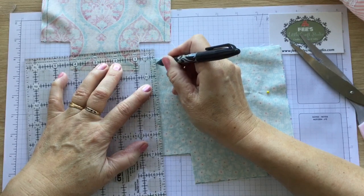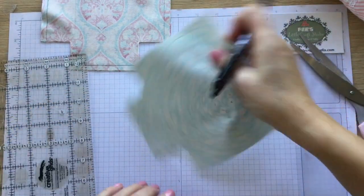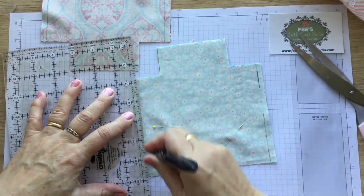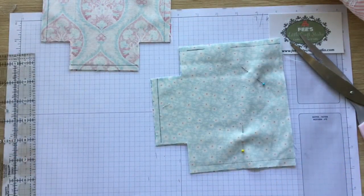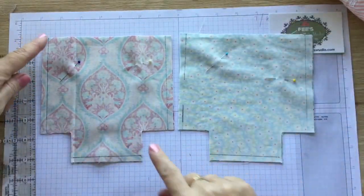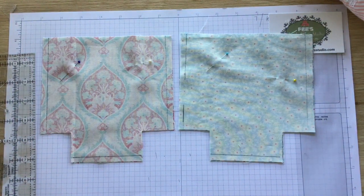On the lining piece we're going to do the same thing, but we're going to leave an opening on one side of the lining - you can see there I've left a little opening, and that is going to be where we turn it at the end when we start putting it together. So we're going to go down both sides of the outer piece and across the bottom, and on the lining piece we're going to leave that little opening because that's where we're going to turn it later on. I'll take mine off to the machine and I'll be back with you shortly.